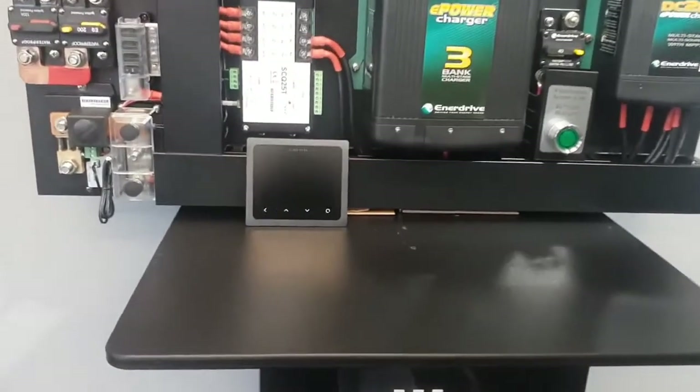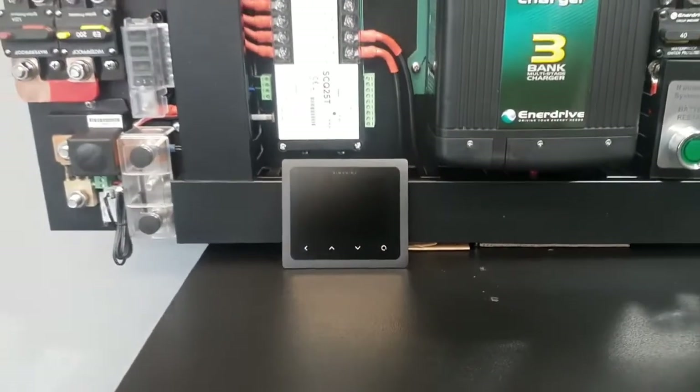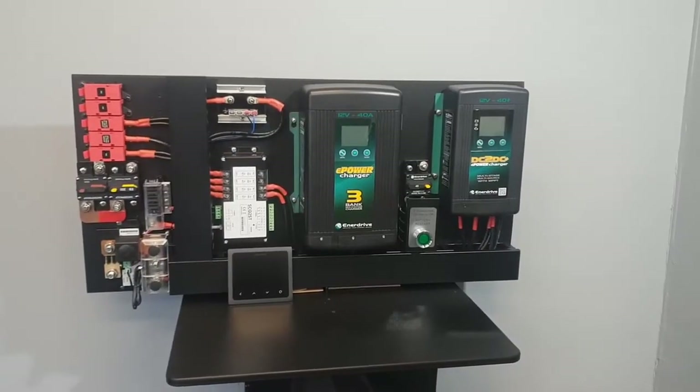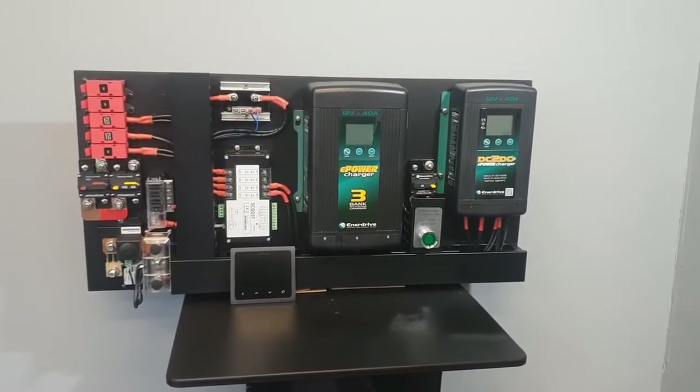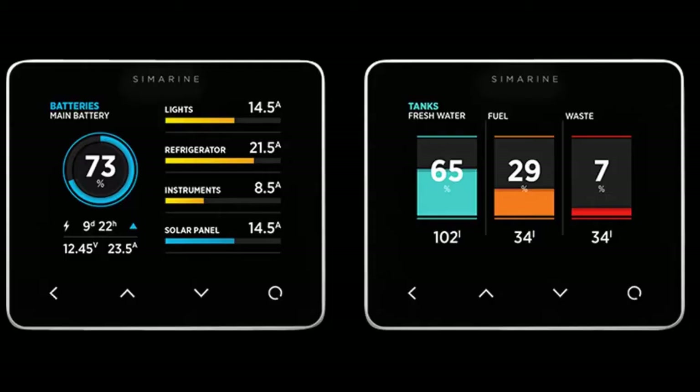Enerdrive opted for the Simarine battery monitoring system for this particular board. What sets this system apart is its versatility — Simarine battery monitors are a popular choice nowadays, largely due to the versatility of this great display. Not only can we measure overall current, we can measure individual loads via the quad shunt, so effectively you may wish to see your solar input versus how much your fridge uses.